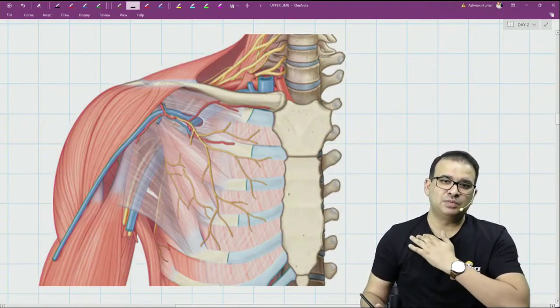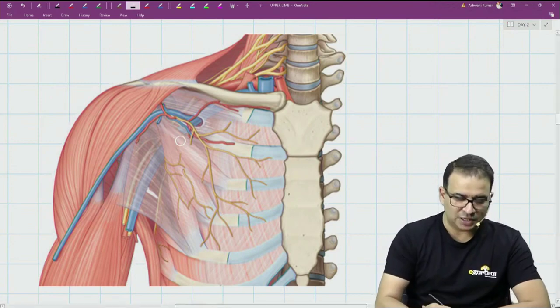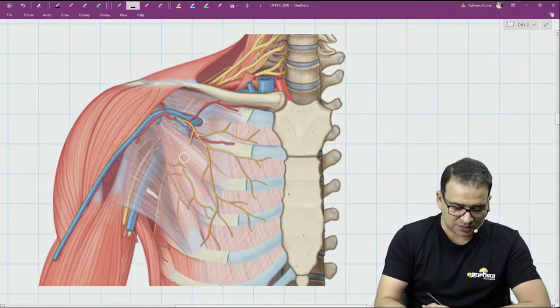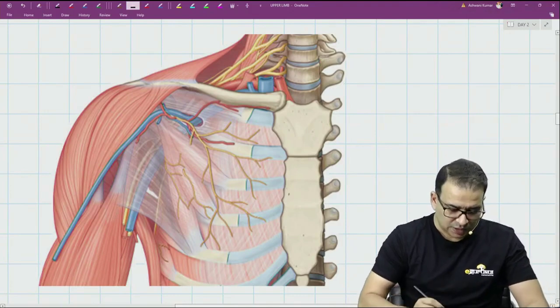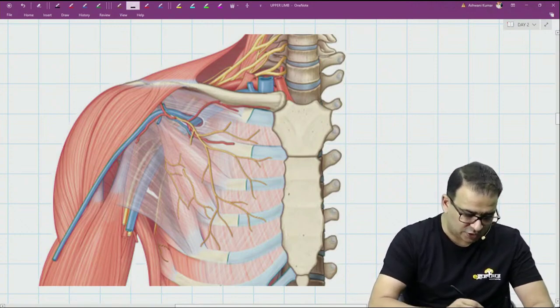Clavipectoral fascia is a fascia extending from the clavicle and covering the pectoral muscle. You can appreciate pectoralis minor here, and there is also a muscle present below the clavicle called subclavius. This translucent fascia here is called the clavipectoral fascia.